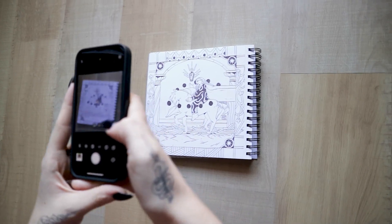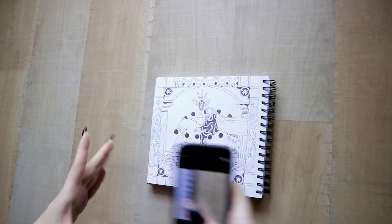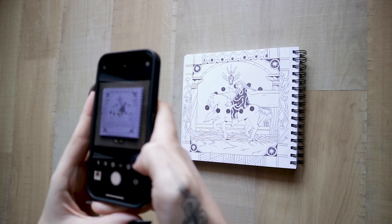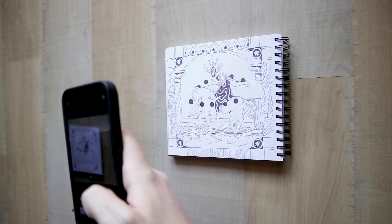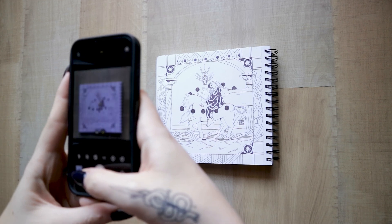The first thing you need is to take a good picture of your drawing. We need to shoot with a good angle. The picture has to be as frontal as possible, so you don't get any deformations or shapes in your image. We also need to watch our light source — you need to have a uniform light to avoid weird shadows in your drawing.